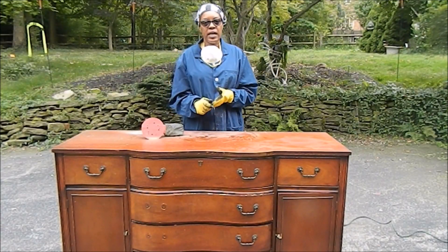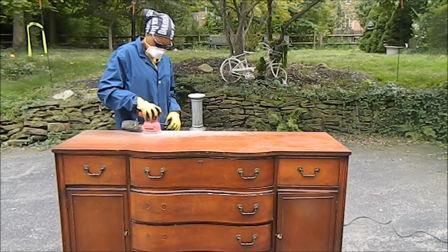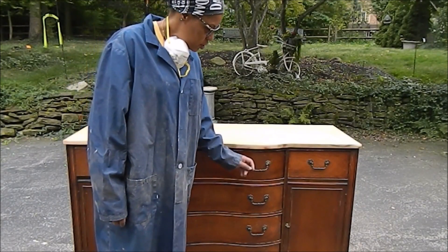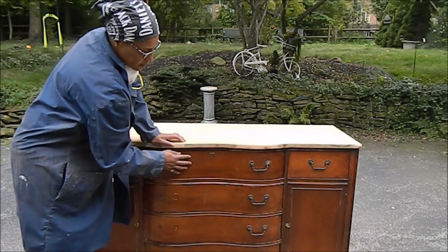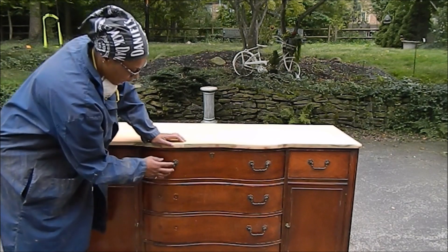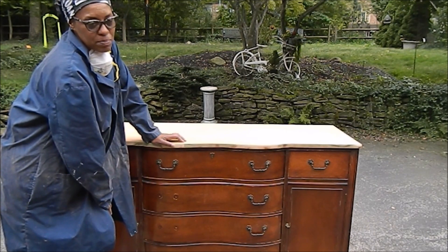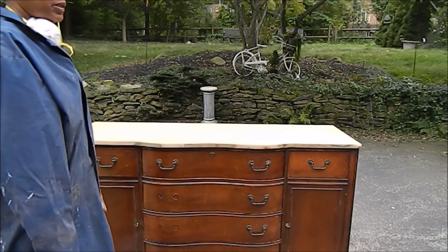Right now I'm going to start sanding. The issue with this buffet is that I don't have all the handles. So I'm going to take the handles off the top ones, fill in the holes, and then use something different. I am going to find some other type of knobs to put on here. Wish me luck.